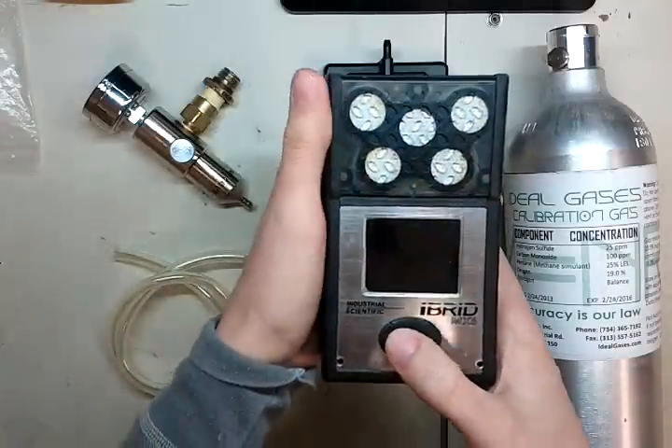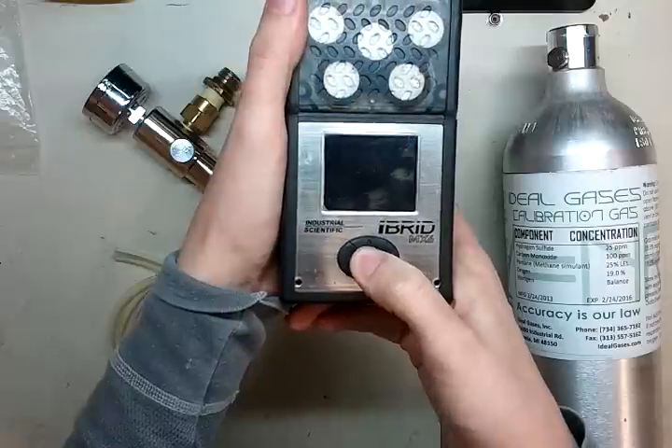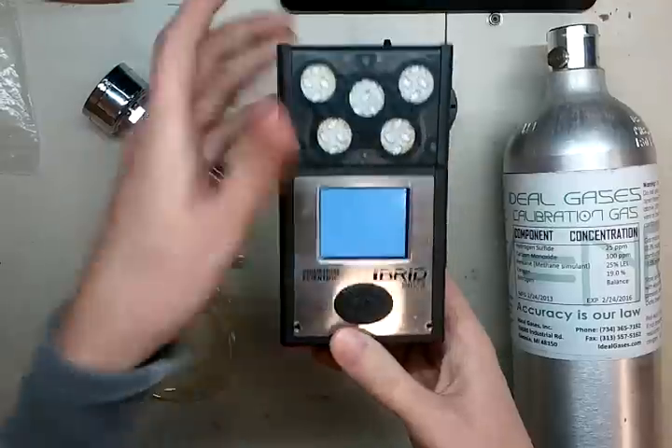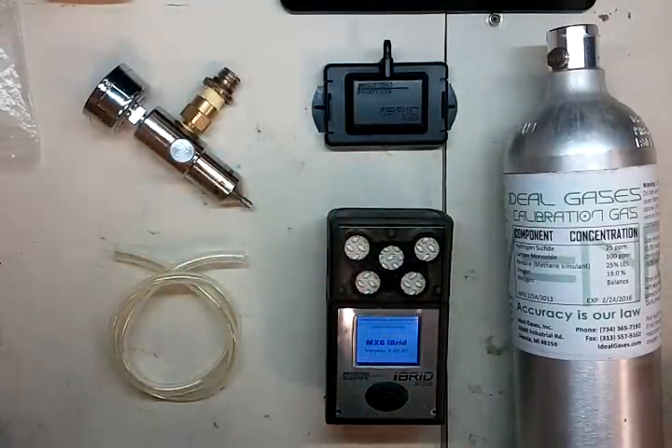Let's get this started while we're going through some of the equipment. To start it, press and hold the middle button until the screen lights up. Once it does, go ahead and release, place it down, and let's go through the rest of our equipment while that goes through startup.